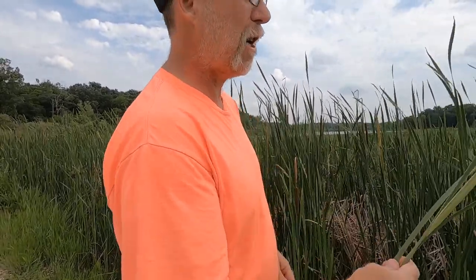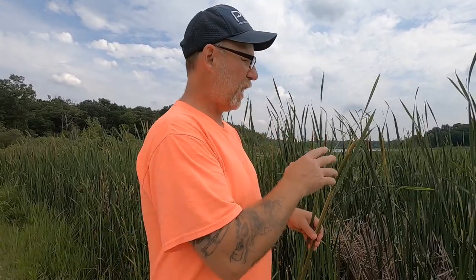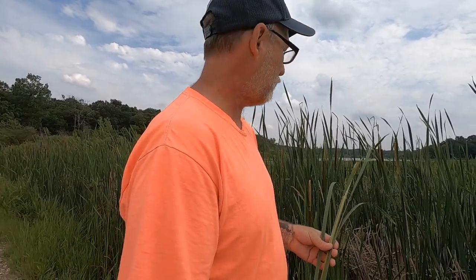We're going to collect some of this cattail pollen and I'm going to make cattail pancakes. You can use the pollen to substitute for any recipe that uses flour. It's just hard to get enough of the pollen to make a hundred loaves of bread. It's pretty easy to get enough to make pancakes for you and the kids, and it's a fun thing to do.